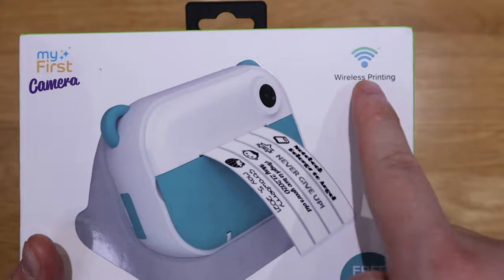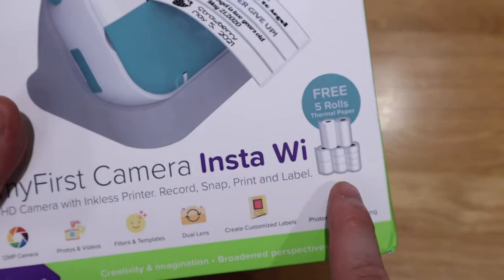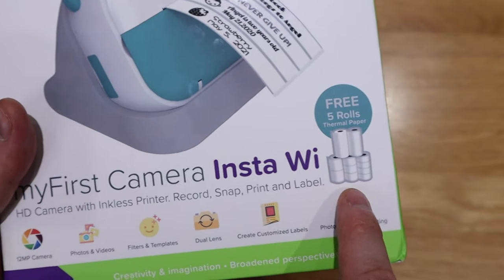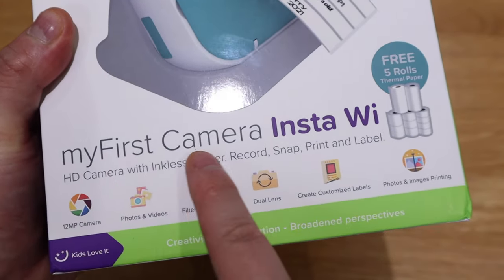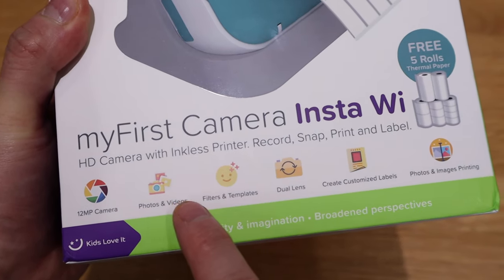So this is actually called the My First Camera Insta Wii - or Y, whichever you want to pronounce it. But this actually has the wireless printing capability as well, so not only as a digital camera, but also with black and white printing capability.